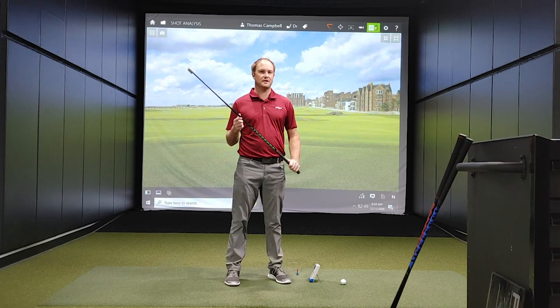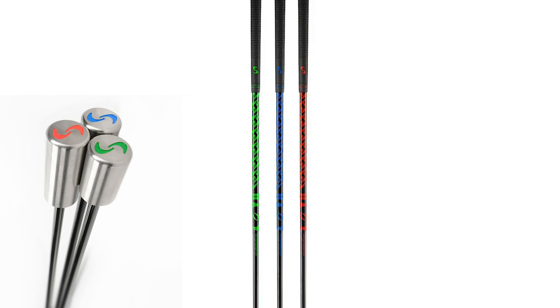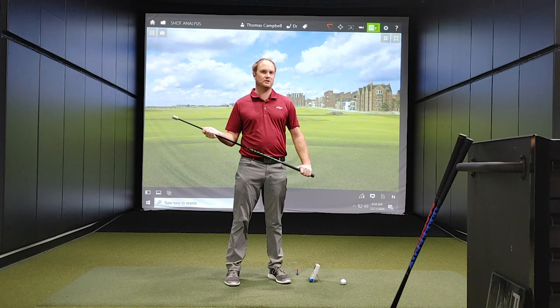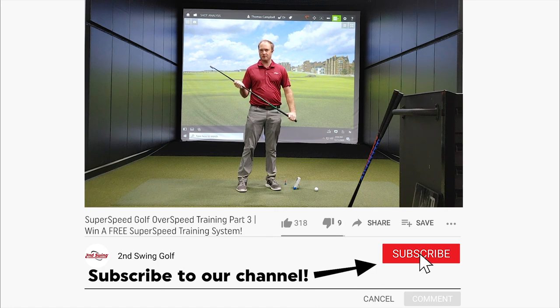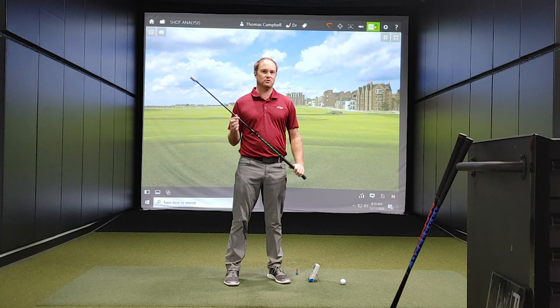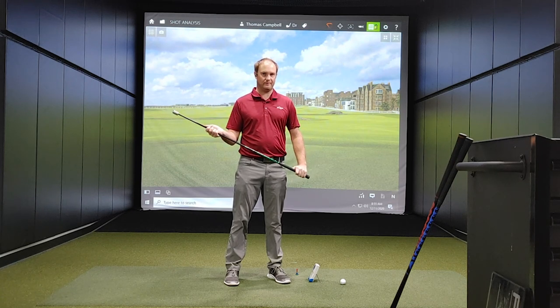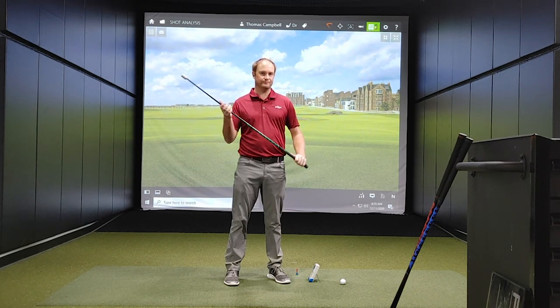I'm really excited to announce that Second Swing is going to be giving away to one lucky subscriber a super speed golf training system. You have to do two things to qualify for this prize. First, you must be subscribed to our channel — if you haven't done so already, make sure you click that red subscribe button. The second way to qualify is you must comment on this video. As long as you are a subscriber and you comment, you have a great chance to win.